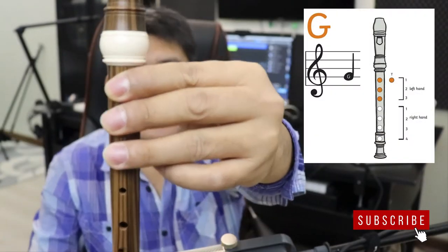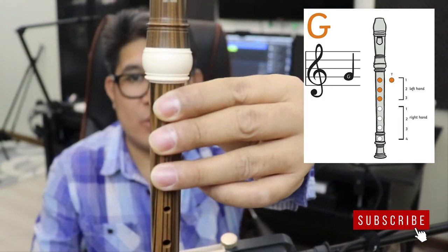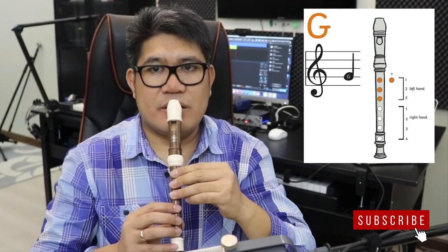G note or Sol, G note or Sol, ready? So that's your G note, two counts. One count, ready, go.